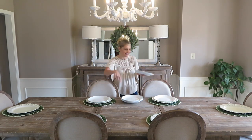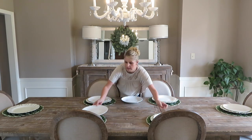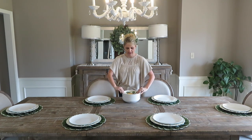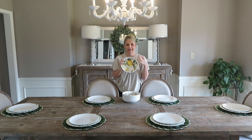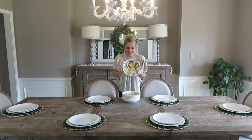Next up I have my super pretty lemon plates. They just make me feel happy — they seem sunny and bright. So this is gonna go on top.